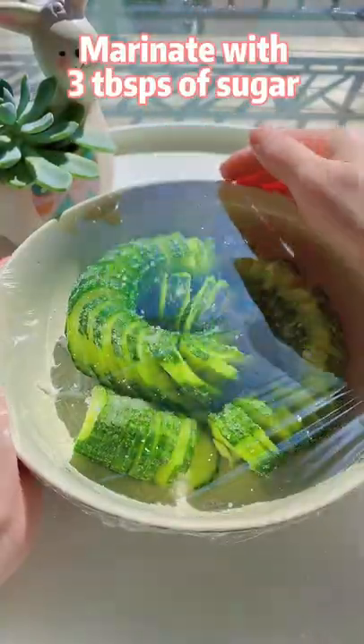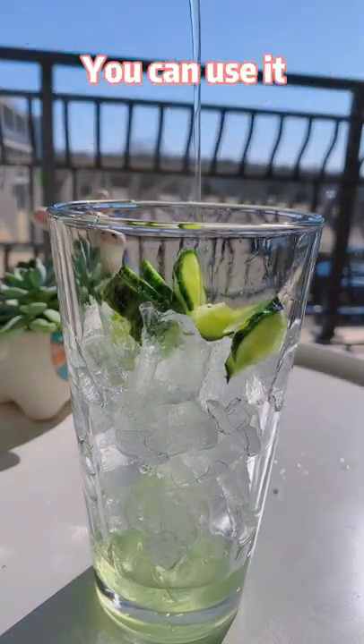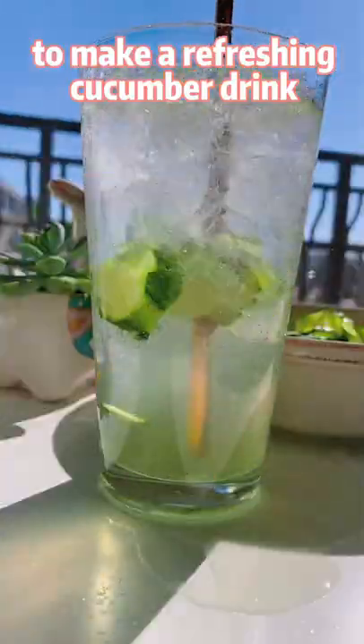Marinate with 3 tablespoons of sugar for 1 hour, then drain the cucumber water. You can use it to make a refreshing cucumber drink.